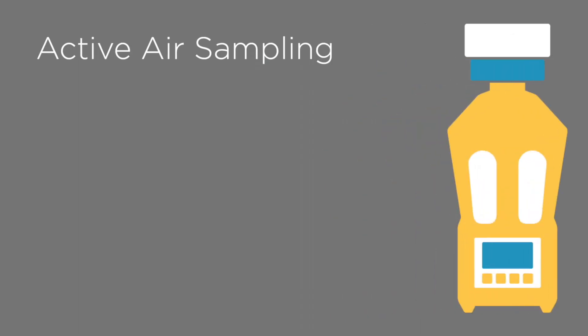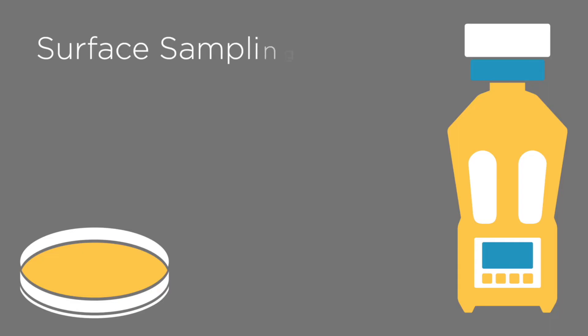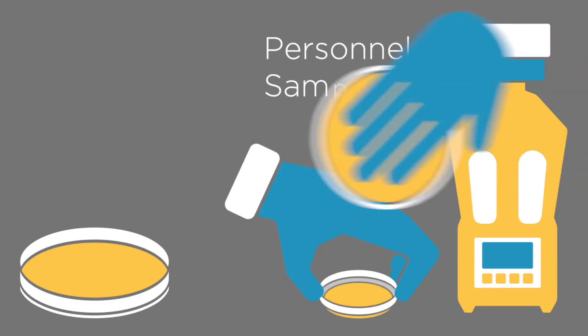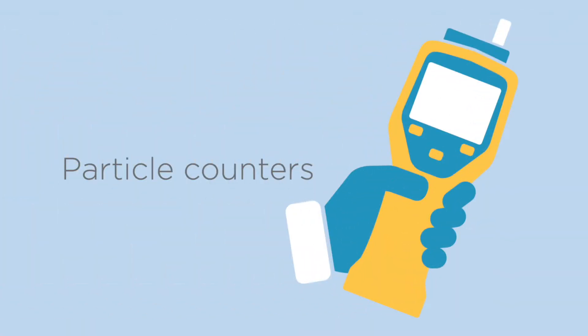Viable methods include active air sampling with a volumetric air sampling instrument, passive air sampling with settling plates, surface sampling with contact plates or swabs, and personnel glove and garb sampling. Particle counters are a non-viable method.